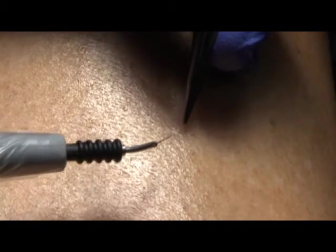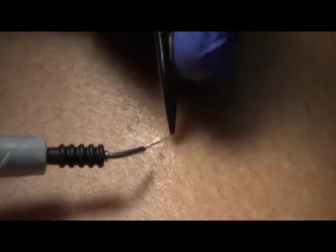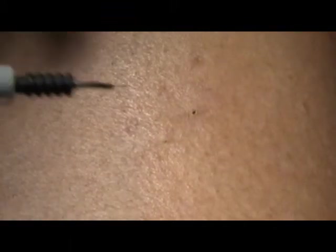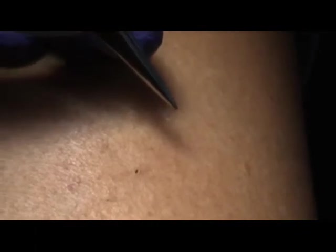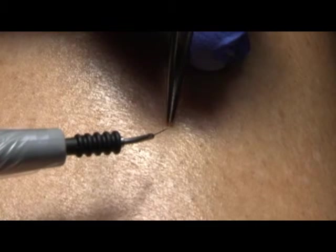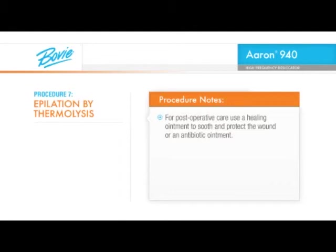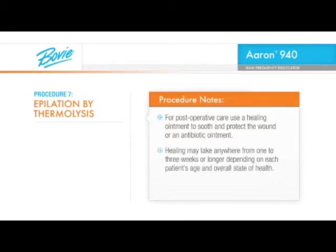Insert the epilation needle into a test follicle in the area you will be treating. Your patient should feel no pain or minimal discomfort with a proper insertion. Insert fully to the depth of the hair at the angle of the hair growth, being careful not to pierce the follicle. Avoid shallow insertions, since this may cause the current to miss the papilla, reducing effectiveness. Now, activate the handpiece for just a few seconds for each hair. If keeping the handpiece steady while depressing the activation button is a concern, an optional BOVI A803 foot switch is recommended. Test the hair with a pair of forceps. If it doesn't remove easily, try a slightly higher power setting or a longer activation time. For post-operative care, use a healing ointment to soothe and protect the wound or an antibiotic ointment. Healing may take anywhere from one to three weeks or longer depending on each patient's age and overall state of health.